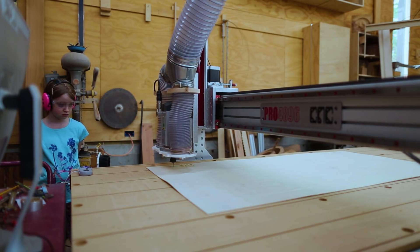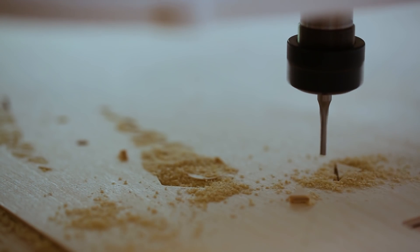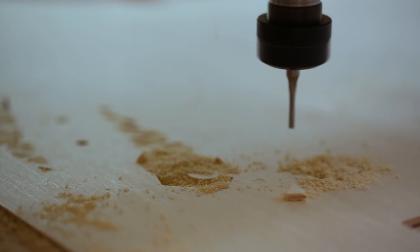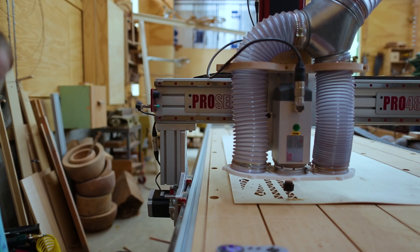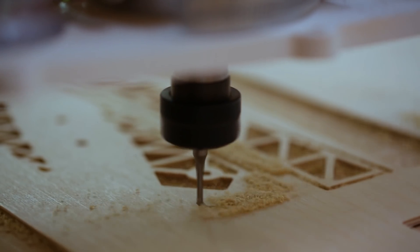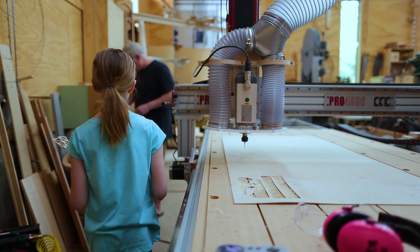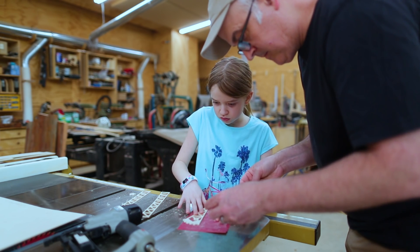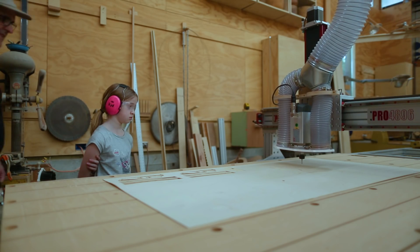We started by cutting out the trusses. There's a sort of triangular cantilever truss in the middle, and two longer trusses on each side. Claire really liked cleaning up the sawdust after each cut. We cut out the holes for the trusses first, and then we cut out the overall shape of the truss. We had to sand those pieces just a little bit — they were a little fuzzy from the cut. We were using an eighth inch bit on that router.